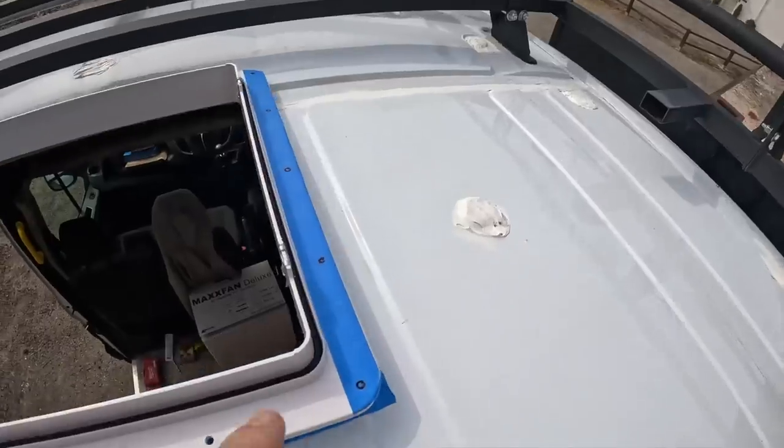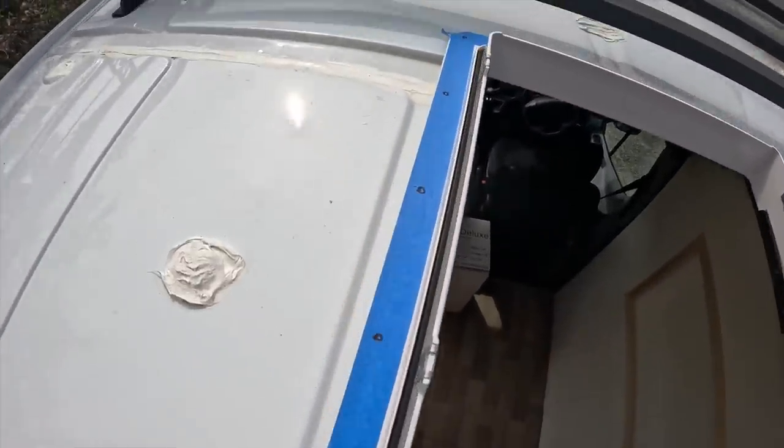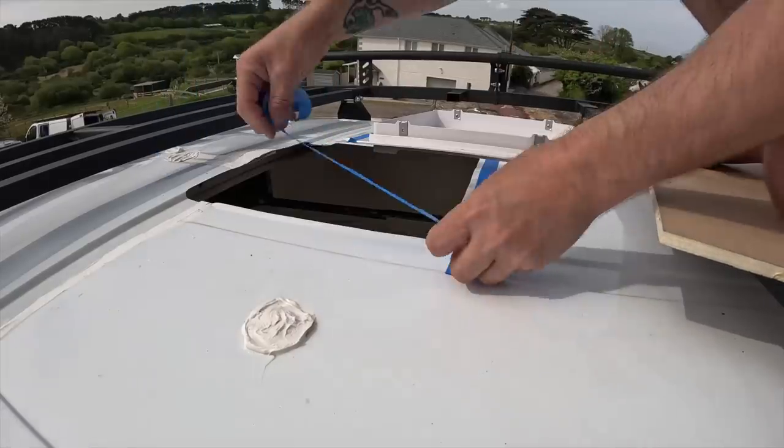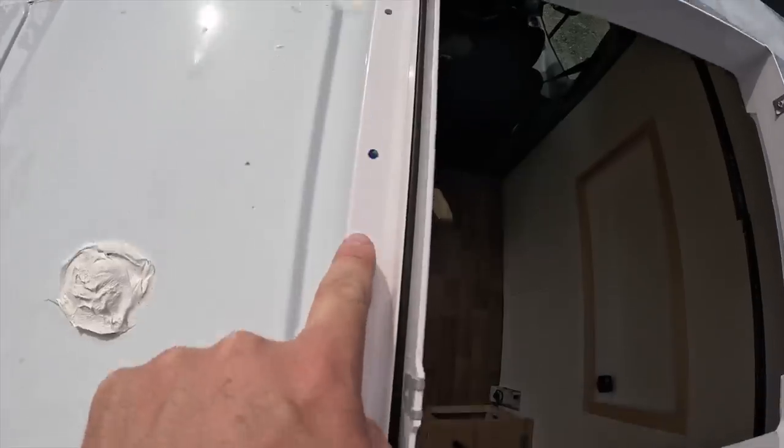I'm trying to mark the holes for the screws — I can't get the pencil long enough. I've literally sharpened it to the best point I can and it still won't reach, and the sharpie won't work either. So what I've done is taped over and drawn the holes on the tape, and then I just have to make sure I take the tape off and put the shroud back on top to make sure it fits and all lines up properly — and it all lines up.